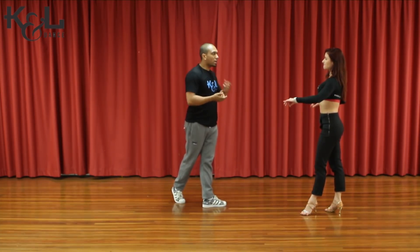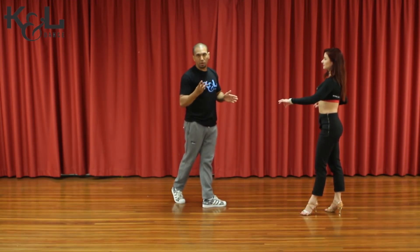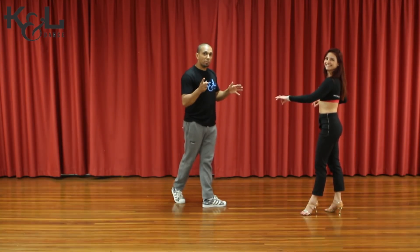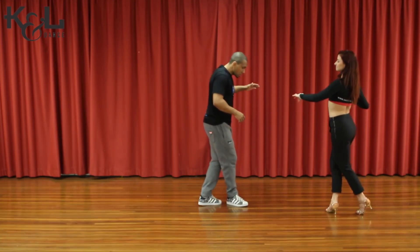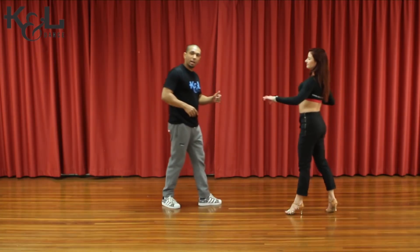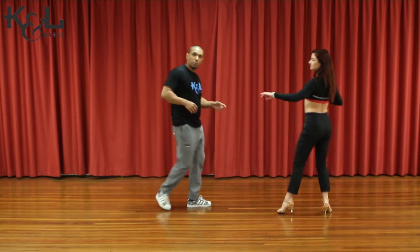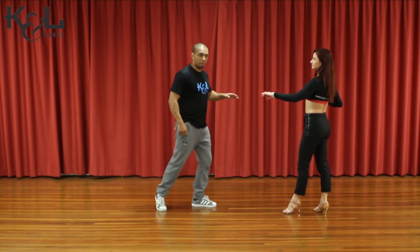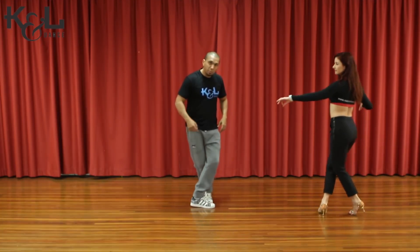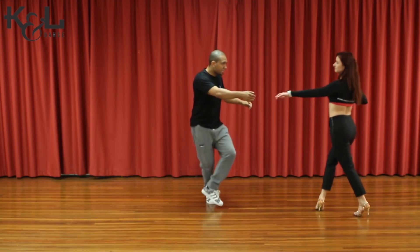Now, what we need to do in terms of footwork — I have two or three options, but between those three I like only two. Option number one: you guys are going to cross in front on the right, then you take a step on the spot on the left, then you go back again on the right, and you finish on the left foot. So we go right, left, right, crossing in front. Option number two: you go crossing behind on the right foot, cross behind, on the spot on the left, back again on the right.